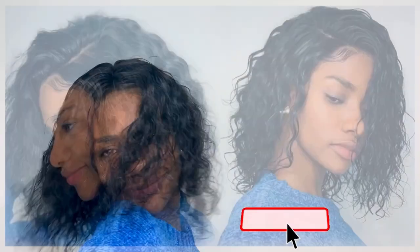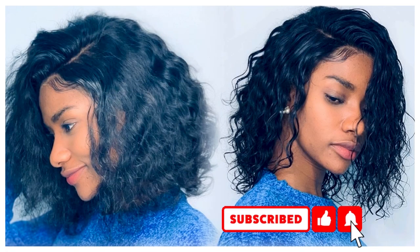Thanks guys for watching my video, see you in the next one. Ciao!